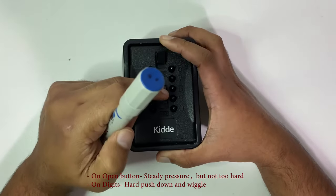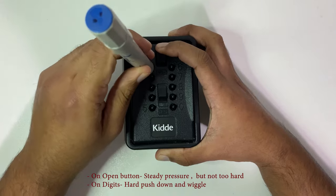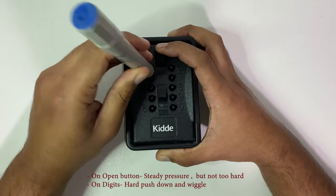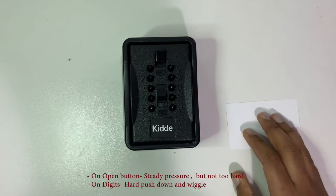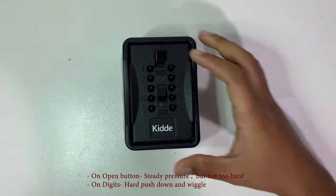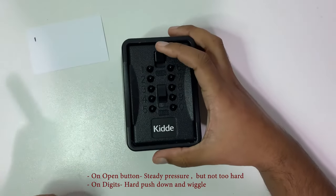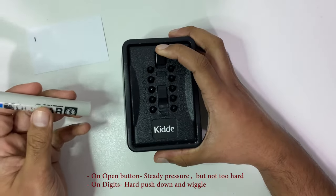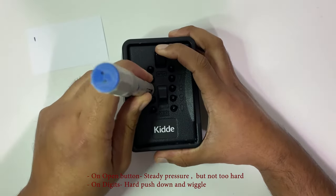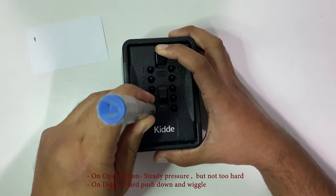Let's start with one. I'll clear that first. Have the open button pressed down — I can feel something on that. Let me write that number down: number one. Working through the other digits: two — nothing, three — absolutely nothing, four — nothing, five — nothing.